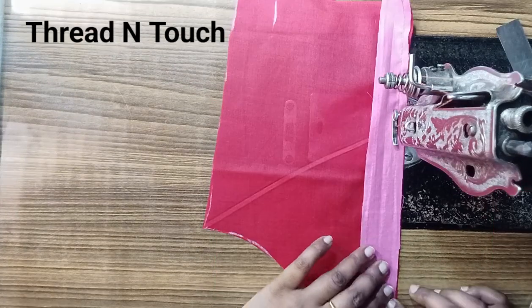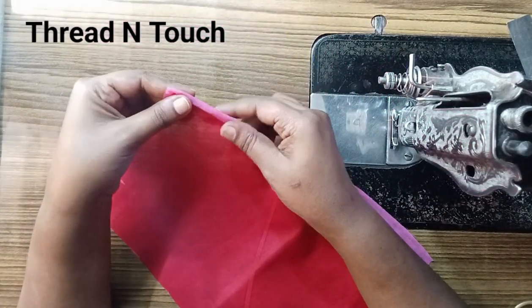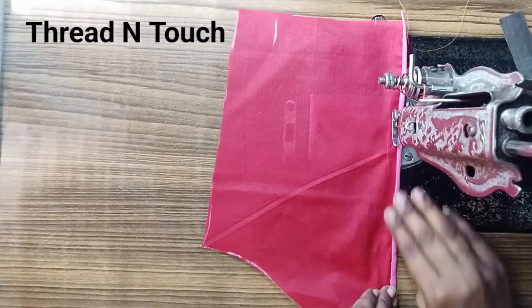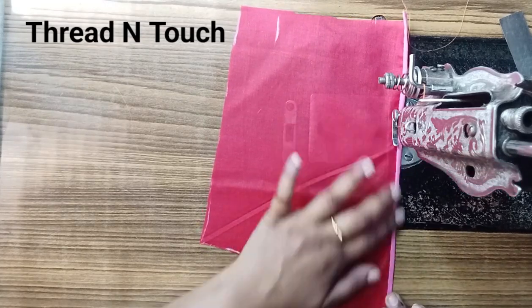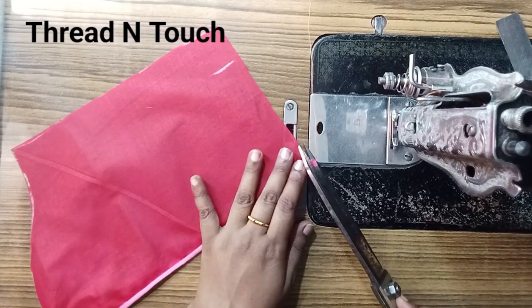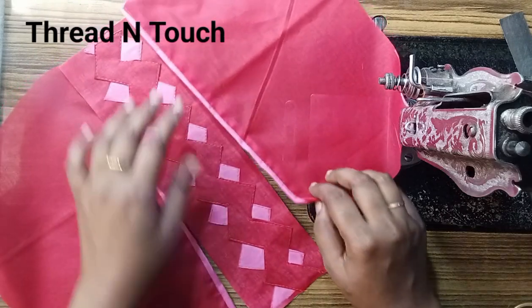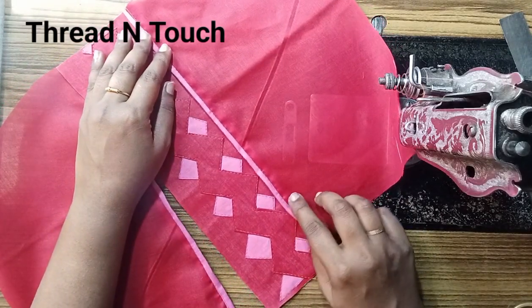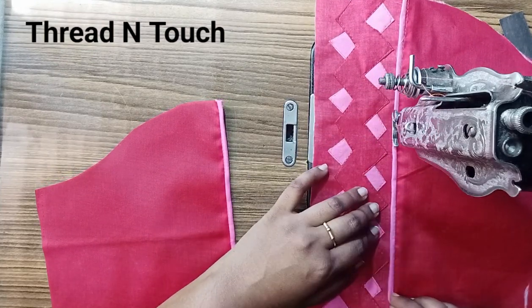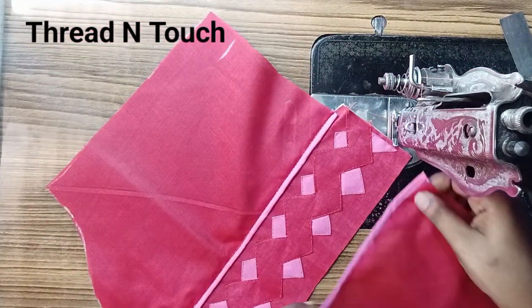So, this is the same way. Next, we need to fold the strip and fold the strip. Now, I will knit a stitch in the side of the stitch. I will knit a stitch in the next step.